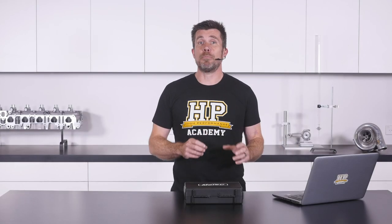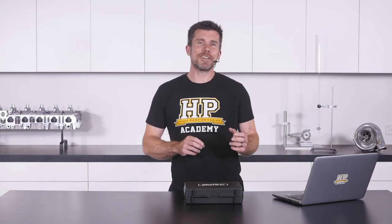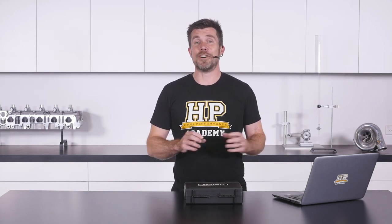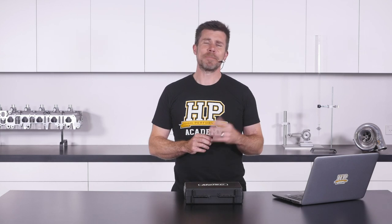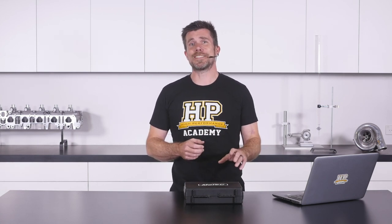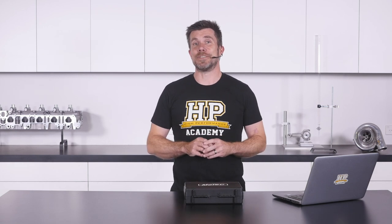Today we're going to be unboxing and taking a look at Motec's M130 ECU coupled with their GPA or general purpose advanced firmware. I'm going to start by addressing the elephant in the room, which is the perceived value of Motec products. Most people expect Motec products to be cringingly expensive. Maybe this was born out of their previous 100 series, which came in a gold box. The reality these days is the M130, their entry level M1 product using the GPA firmware, is actually not as expensive as you might think.